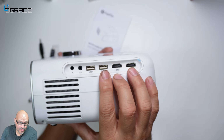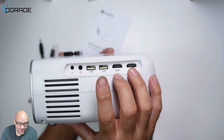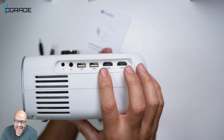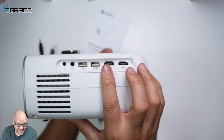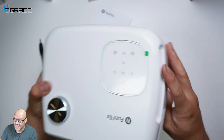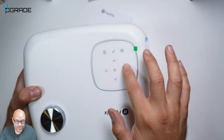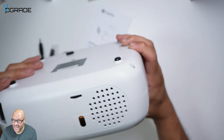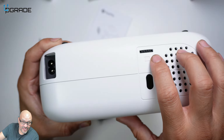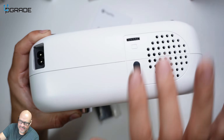You get two USB ports for transferring videos, and two HDMI inputs so you can have two different sources — for example, a PlayStation on one and a Nintendo Switch on the other. On top you have plenty of control options, a soft-touch panel, an IR receiver, and keystone correction to adjust the image if it's crooked.